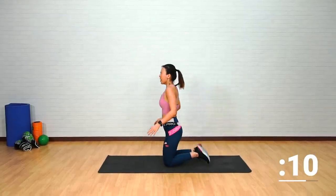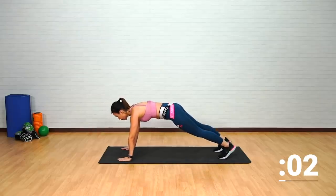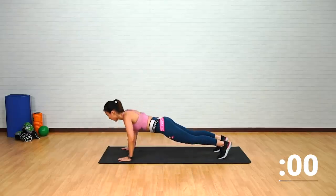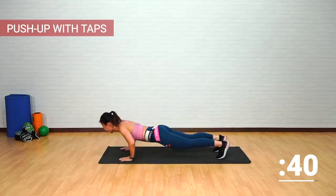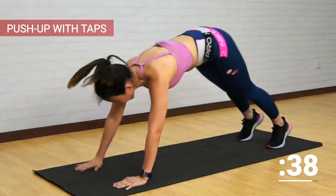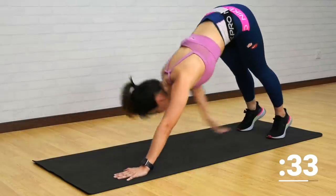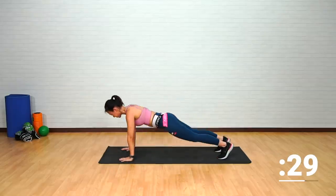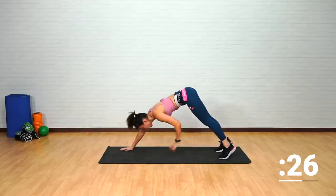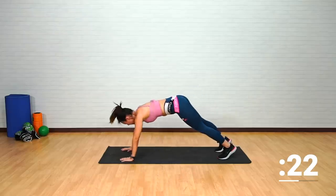Let's get down onto the mat — push-up with an ankle tap or a knee tap. Choose your option. High plank, ready — one push-up, tap opposite side, push your butt up, cross over the opposite side. Pike it up and back down, tap. Very good — working on your shoulders and chest with every push-up. Remember to go low.